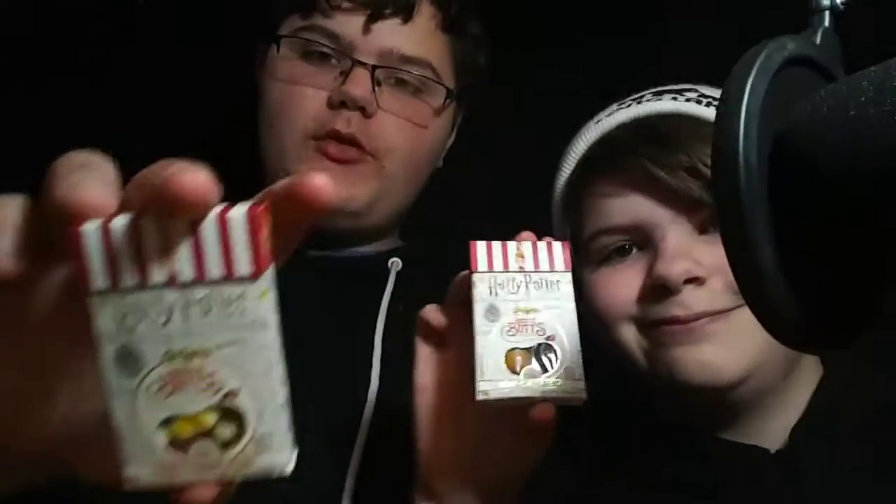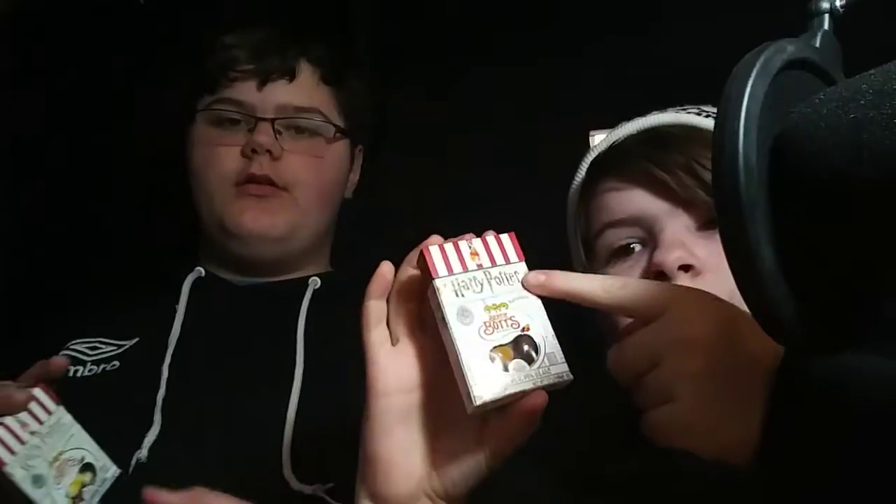So it's a bean boozle challenge type thing. If you enjoy these kind of videos, be sure to leave a like and subscribe, and hit the notification bell to get notified when I make a new video. Now on to what we're here for — this bean boozle thing.